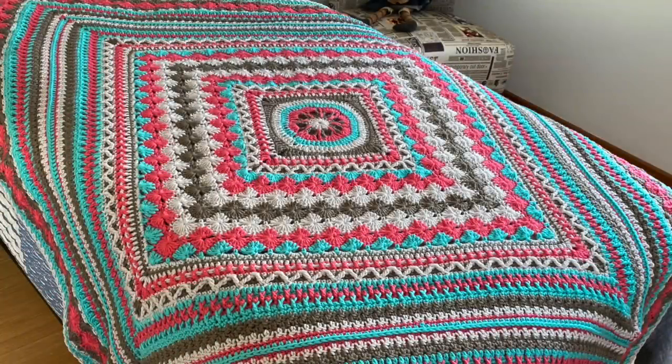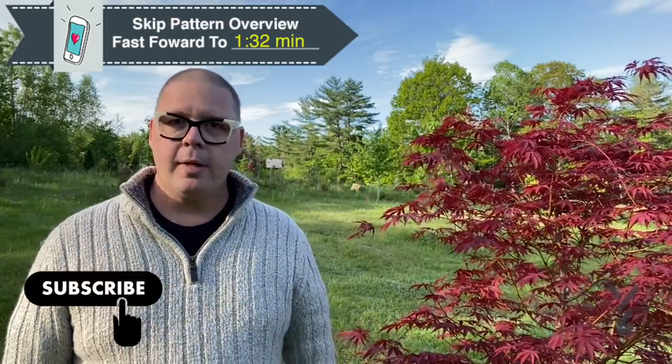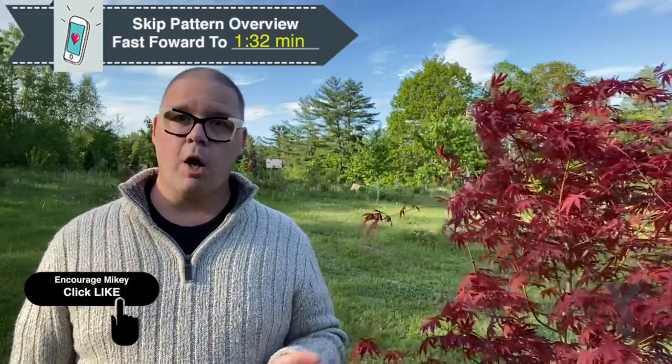Hey everybody, it's Mikey on behalf of The Crochet Crowd as well as yarnspirations.com. This is week number three as we continue our Better Together. Jeannie really likes that popping of ideas — this particular part is going to make it look like icing on a cake, and we're also going to get ourselves involved with the Alpine Stitch. It was really quite exciting to see how she combined all that texture into week number three. Let's head on into the studio now.